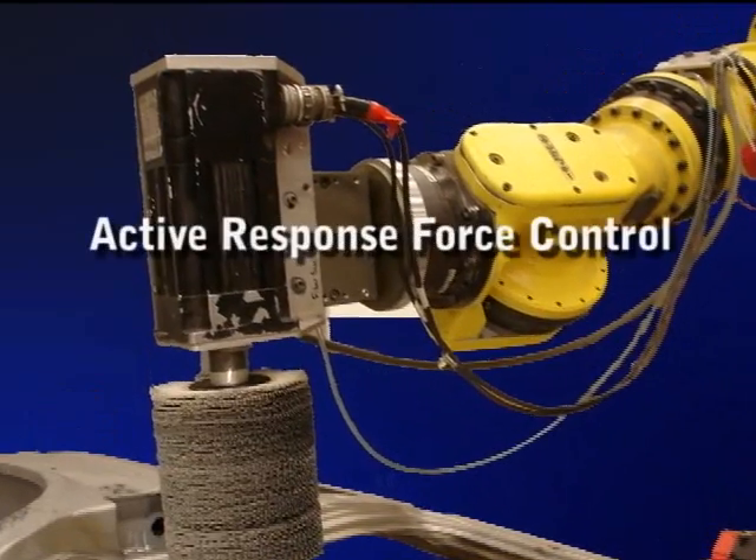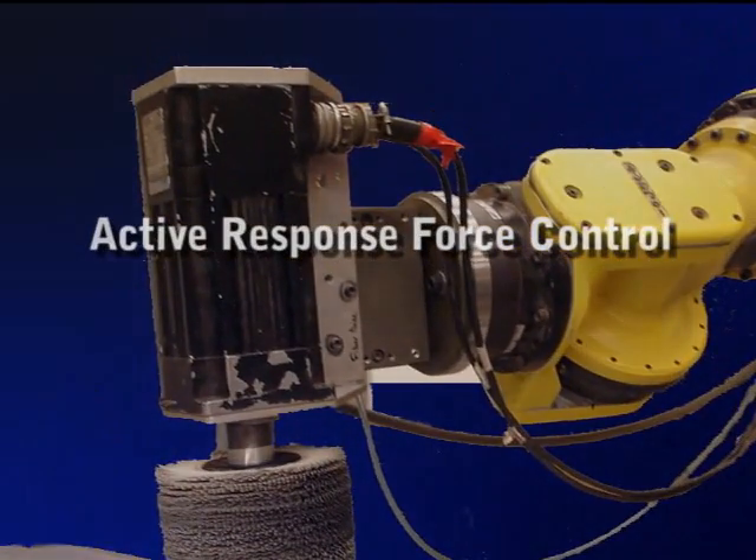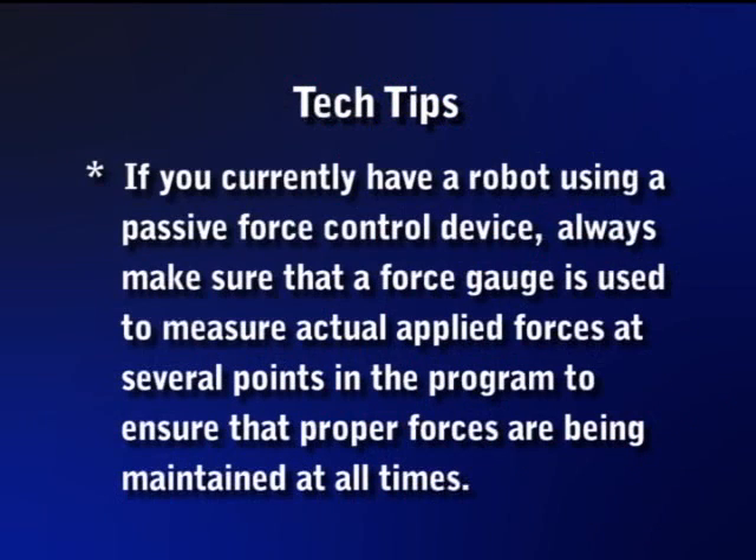An active response force control is highly recommended. If you currently have a robot using a passive force control device, always make sure that a force gauge is used to measure actual applied forces at several points in the program to ensure that proper forces are being maintained at all times.